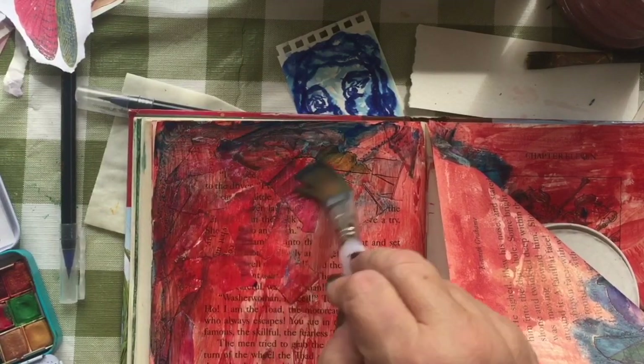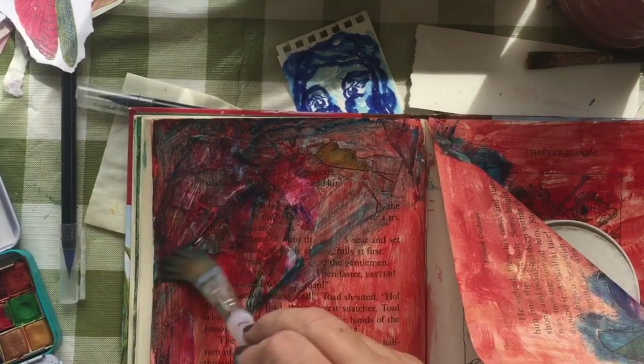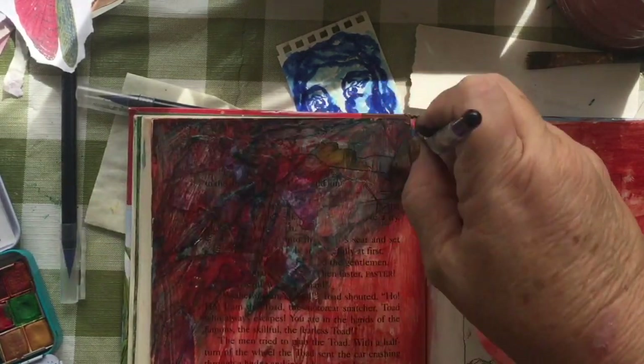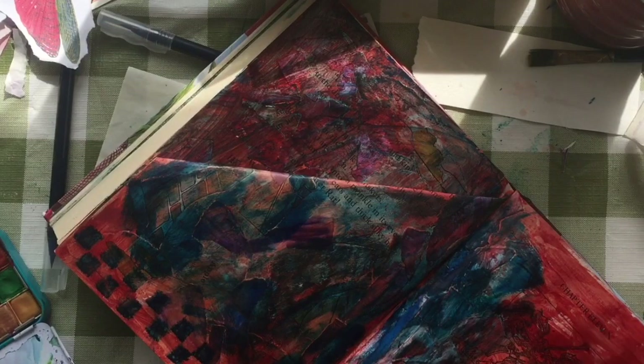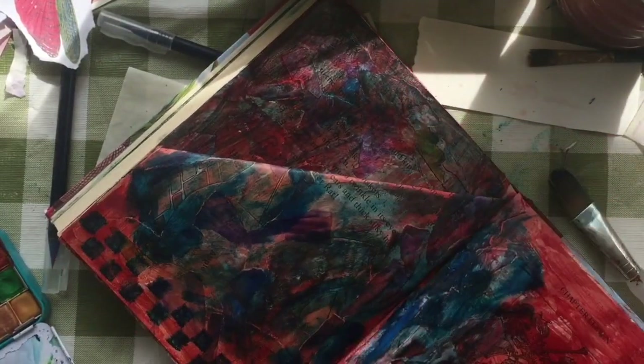If you notice, there was some checkerboard down there. I had found this little square of cotton stuck onto a stick and I thought, oh, that looks like it could be a stamp. And sure enough, with the watercolor, it stamped into a nice little checkerboard pattern at the bottom for a border.